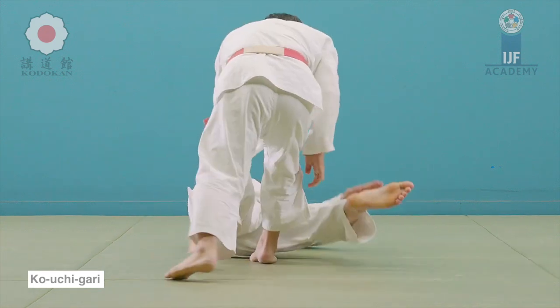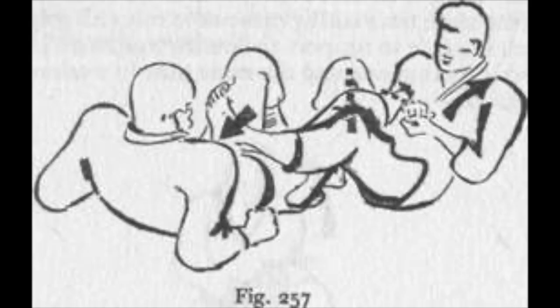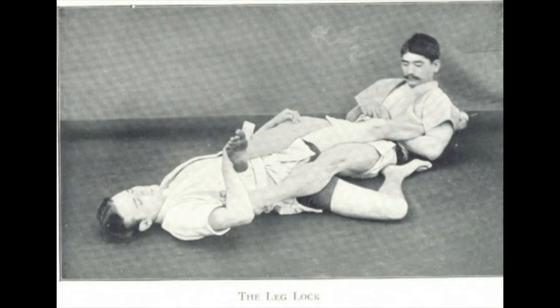Let's take a look at a few references for the straight ankle lock. This one here is from Kawaishi's book — you see the single leg X type hold, and he stretches his leg on the far hip in order to lock it. Notice how it's on the inside and he takes it back. This one here is from Yukio Tani's book — it's like a shallow 50-50 type foot placement, but you see it's locking the hip on the inside, and notice the leg is grabbed on the inside, not on the outside.